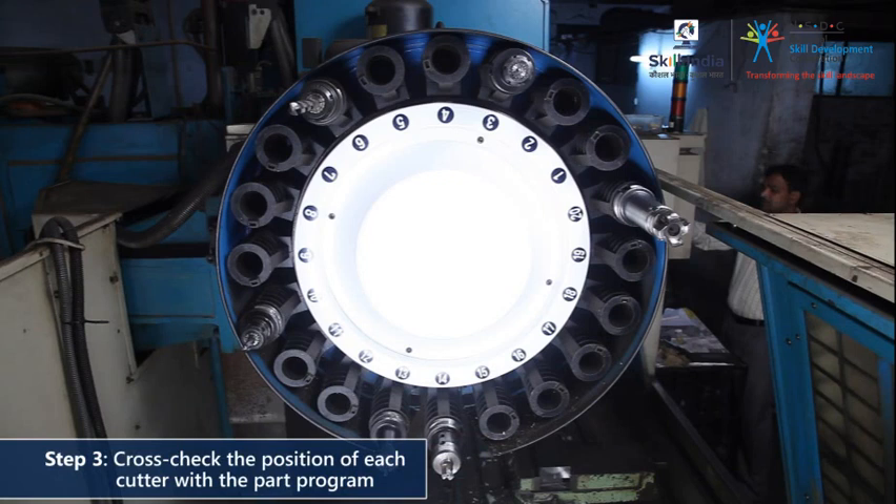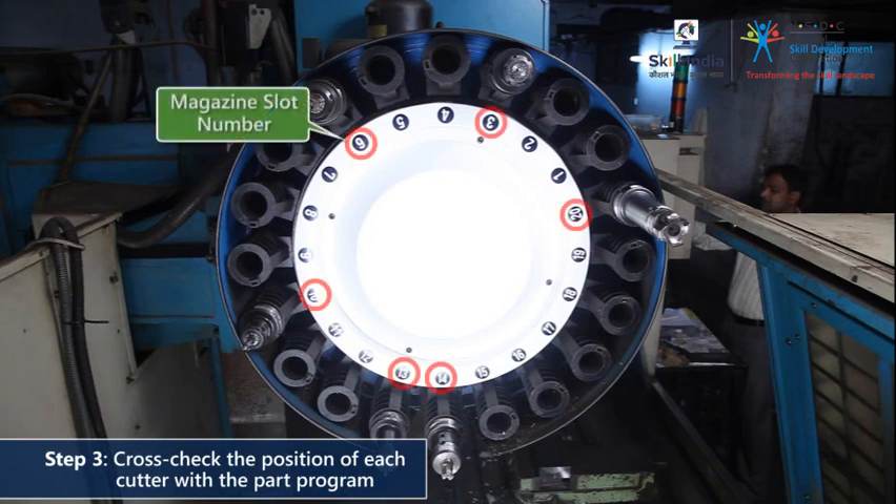It is very important to make a note of the magazine slot number assigned to each cutter. Verify the position of each cutter with respect to the part program.